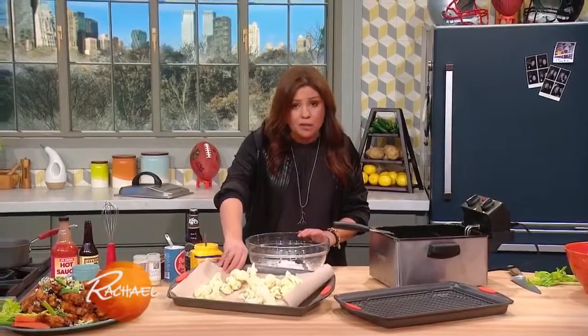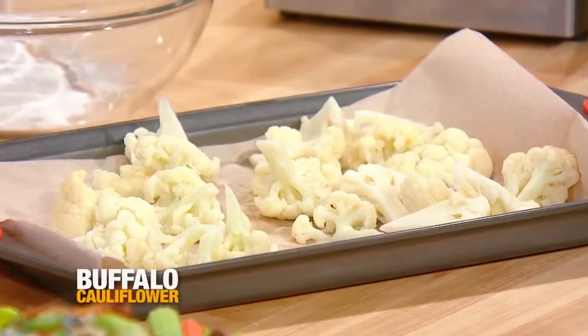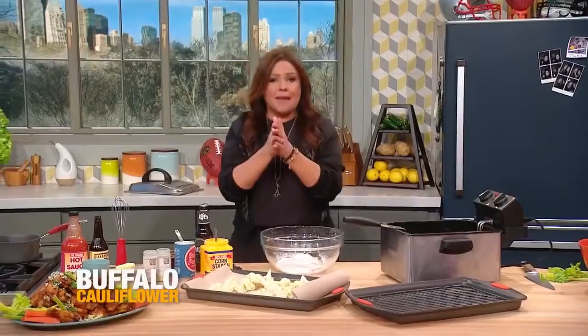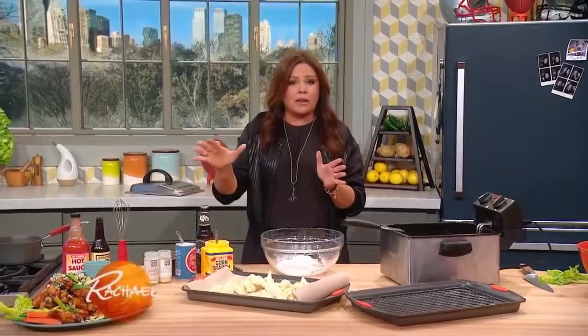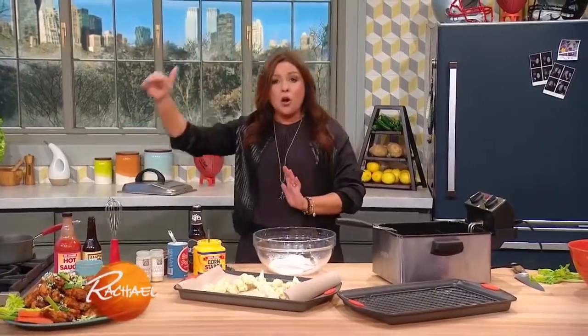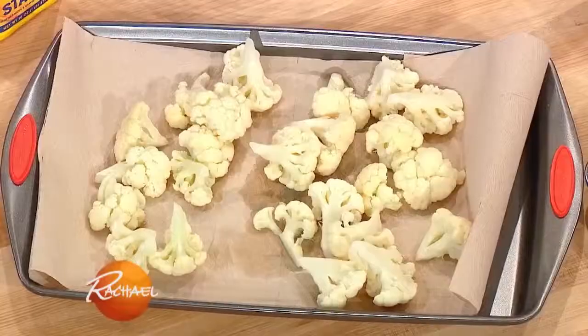First of all, I parboiled my vegetable — in this case cauliflower, though broccoli or broccolini works fabulous too. Parboil that in salted water, then you need to stop that cooking process. I only parboil it about three minutes; you don't want it cooked all the way. Then I cold shock it in ice water, then you dry it completely. Oil and water do not mix.